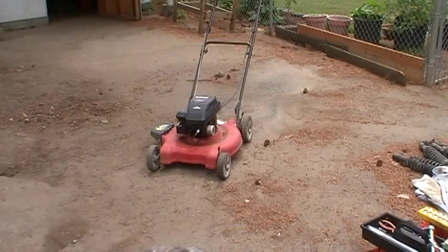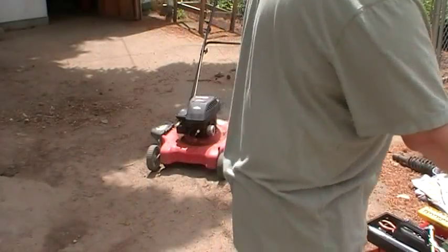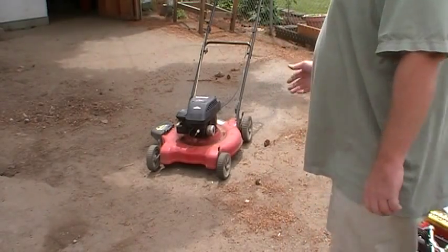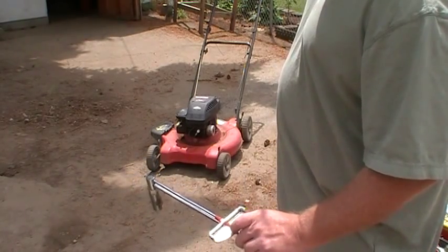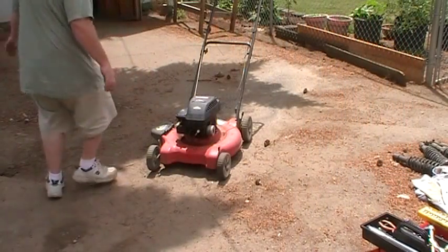I've got the lawnmower all put back together with a new spark plug in there. I torqued the spark plug down — these are aluminum parts so the torques are really low. Briggs and Stratton said 15 foot pounds; I just did it to 20, which is nothing. The key is not over-torquing it. You don't realize how light that is until you put a torque wrench on there. With a dial torque wrench like this you just keep going until it stops slipping and then it'll hold the torque. A dial one is probably better on something like this because it's got a crush washer.